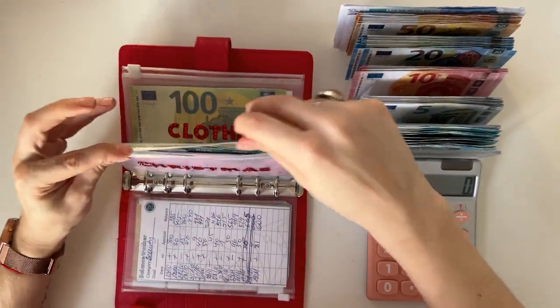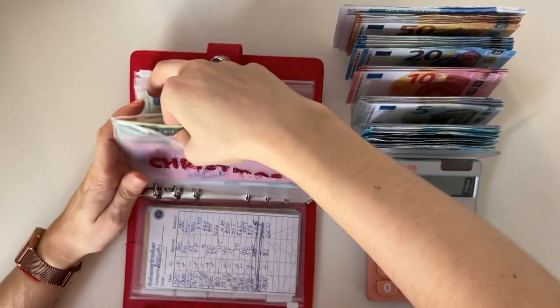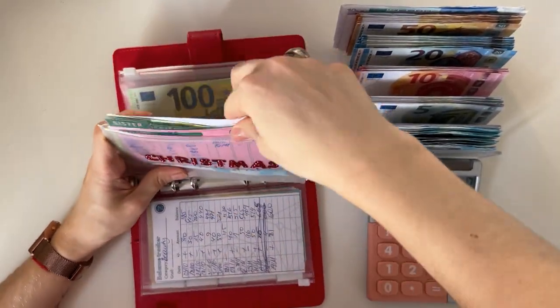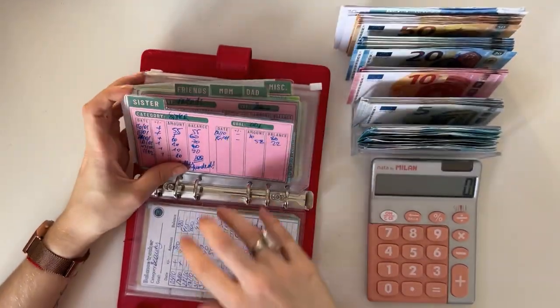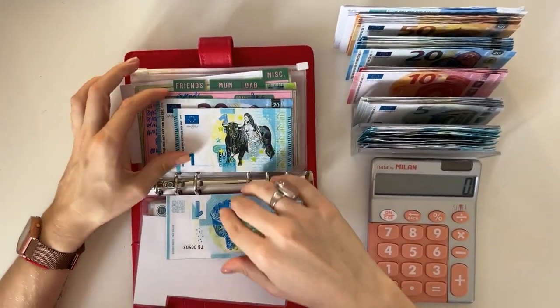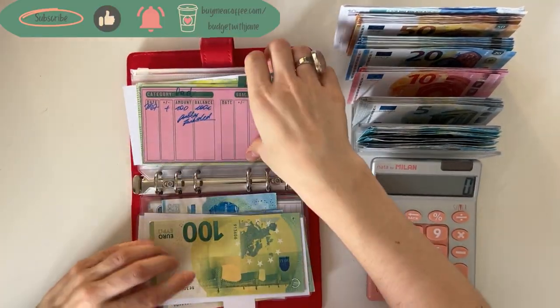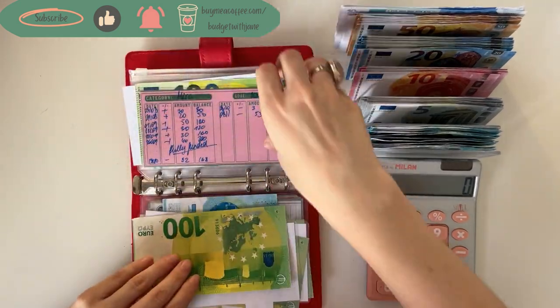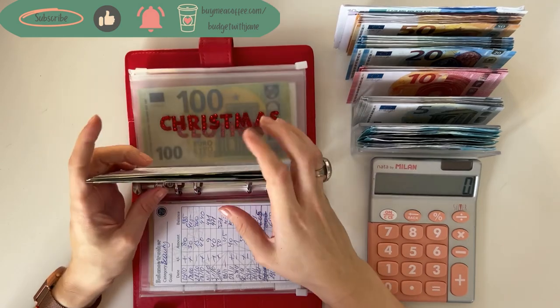Christmas — let's see if we can condense anything here. Sister has twenty-two, that can't be condensed. Friends have a hundred, mom has a hundred, dad has a hundred, and miscellaneous has one twelve — so that can't be condensed either.